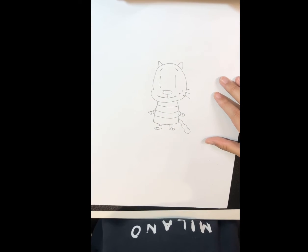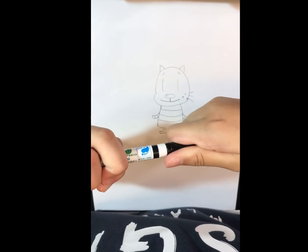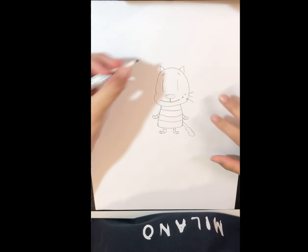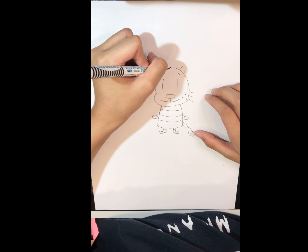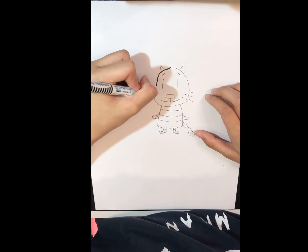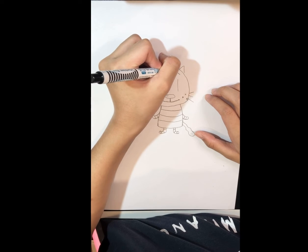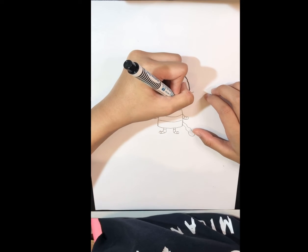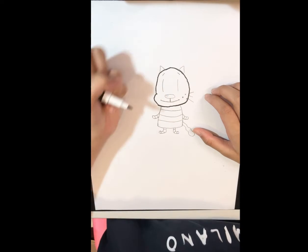Now let's trace. The way you trace is easy. First let's trace its head — start here and trace.